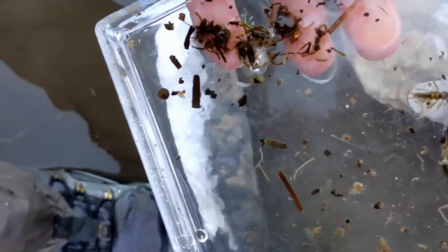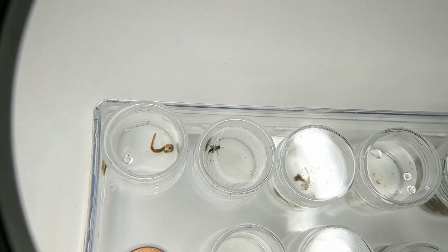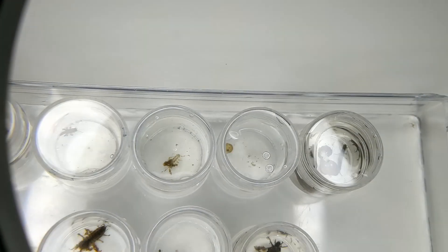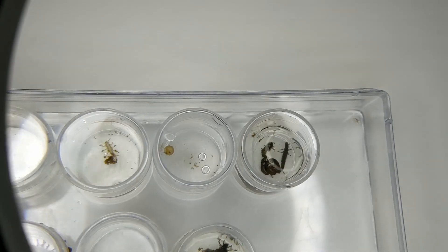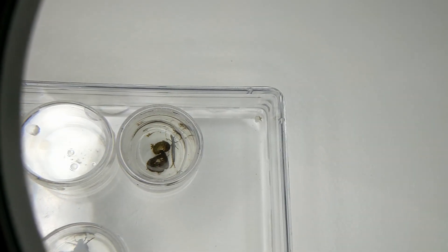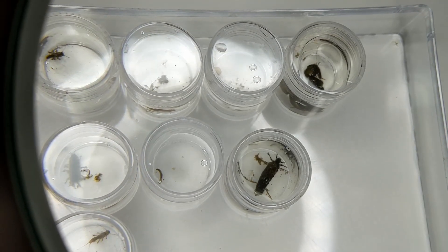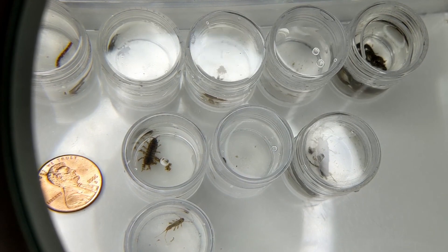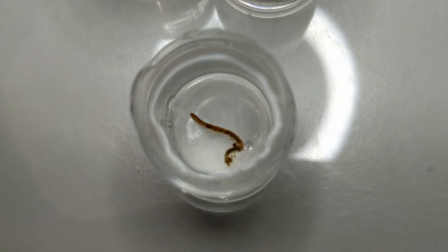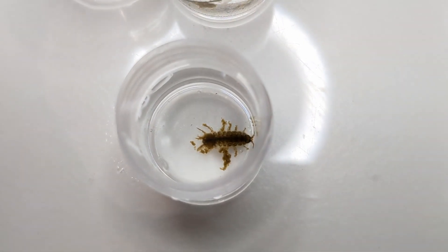All right, this is what we got. I have a penny here as a reference for size. This first one looks like some sort of worm. That one I'll have to pull out. That's an egg. Those are a bunch of caddises that came out of their casing. There's a big old caddis in his case. That looks like a midge. That is a sow bug.